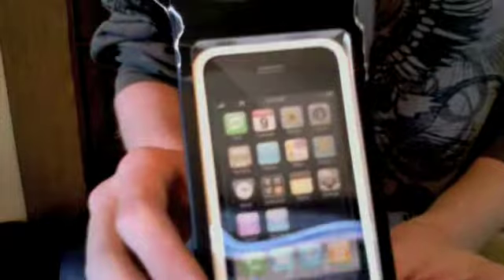We just got the Incase Slider for the iPhone 3G. We got the white one — it's the glossy one, looks really nice. It's not the black one. We bought it from the Apple Store.